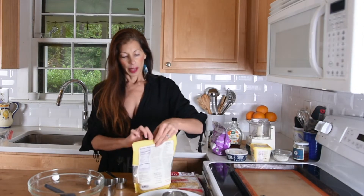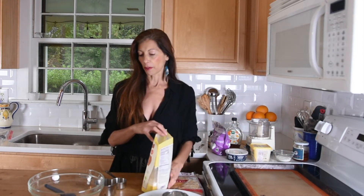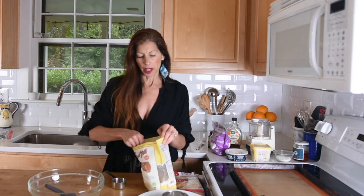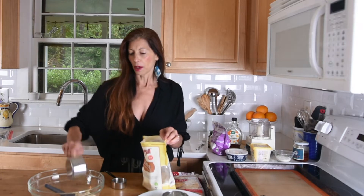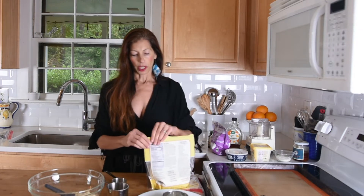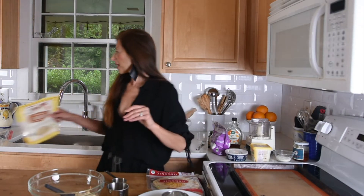Almond flour — and this could be gluten-free since almond flour is gluten-free. The other flour I'm going to use for dusting is not, but you can certainly sub out a gluten-free flour for that. So we're going to do about three quarters of a cup. I'm only making a few today so I'm doing a little bit less than my recipe mentions online. It's a little effort, but it's so worth it. It's really delicious and the presentation is super.